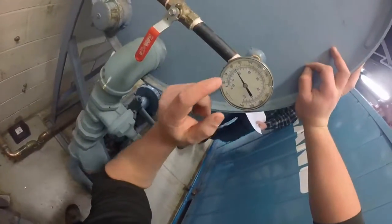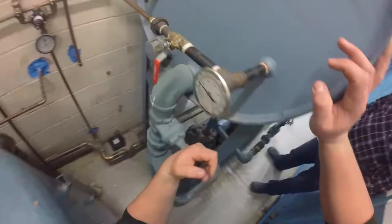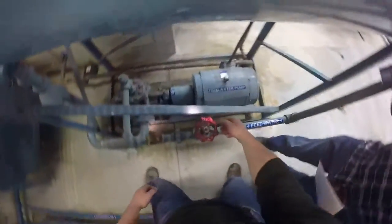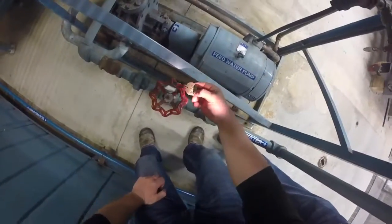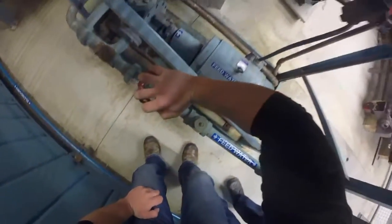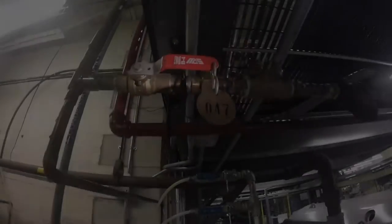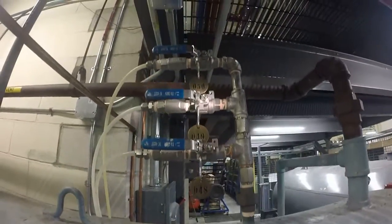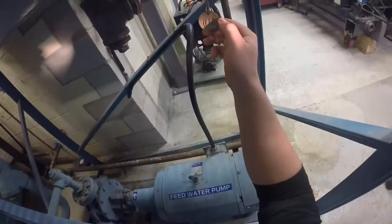Check the feed water level and temperature. The level should be at approximately half the sight glass and the temperature should be about 60 degrees. Check valves 44 and 46 are open. Valves 47, 48, 49, and 50 are open and valve 45 is closed.